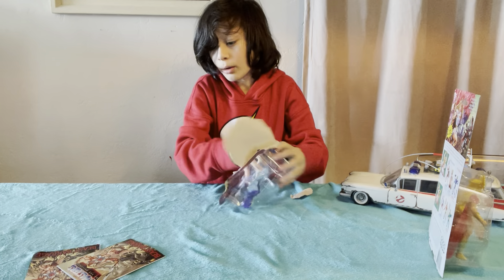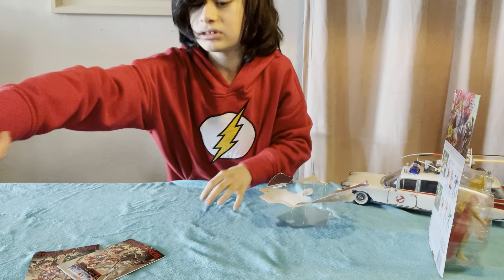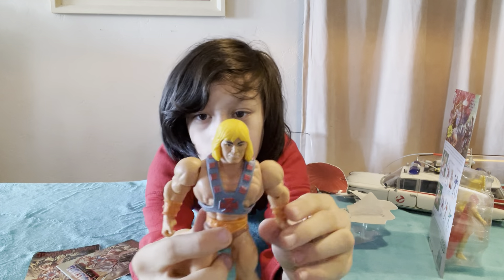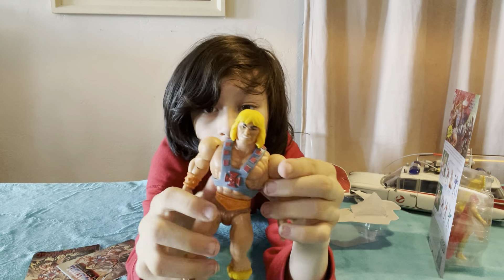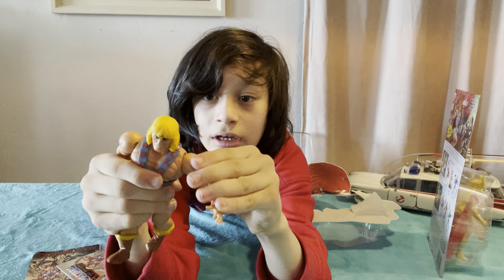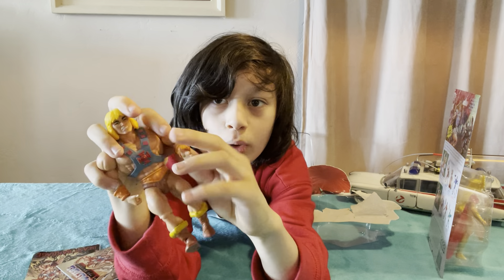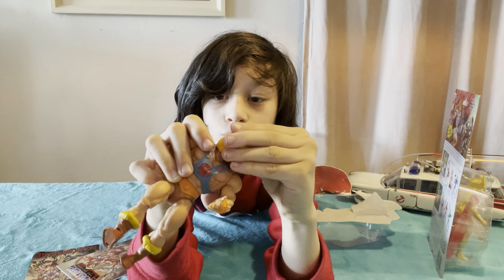Oh, they're all the same comics I think. And then when my dad takes out Skeletor, I will show He-Man. So here's the He-Man figure. He's got full rotating wrists. His shoulders rotate a little bit. Then he's got a little bit of jointage in his elbows.